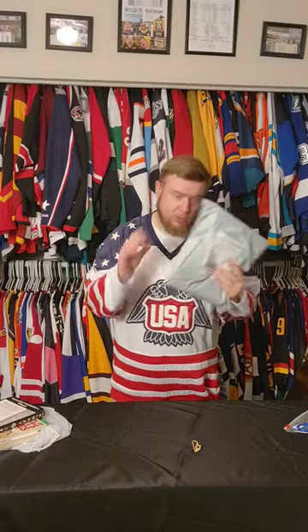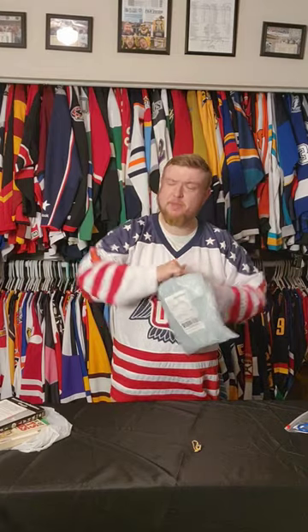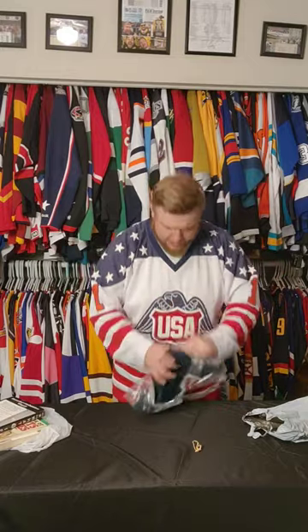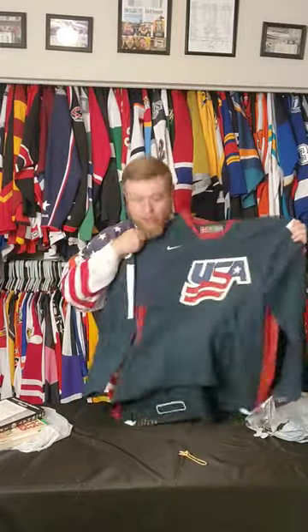So I have here the worst Team USA jersey ever. For the 2006 Olympics, Nike came out with the Nike Swift pattern, which was all about vertical stripes. I think they heard what was happening with Reebok, or what it was rumored to. And they went all out and put this pattern for every team out there.